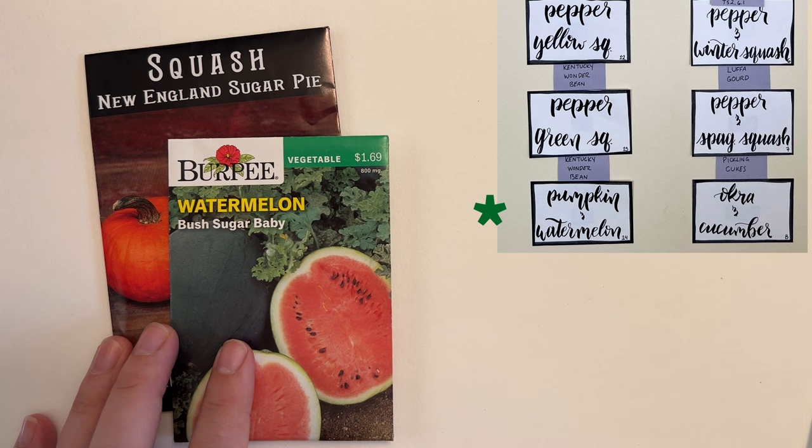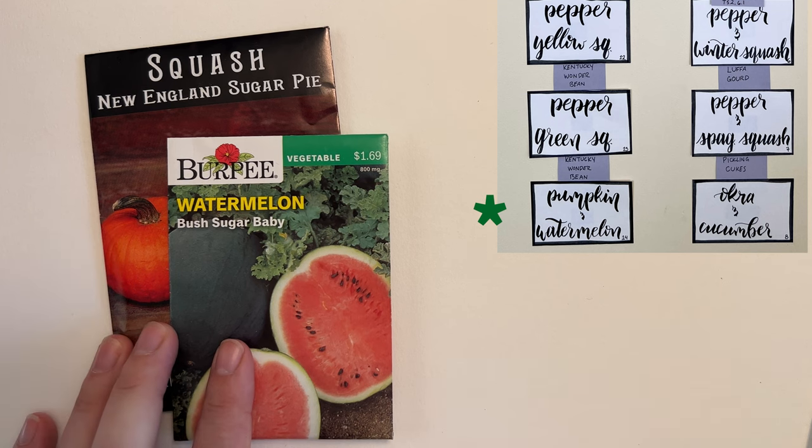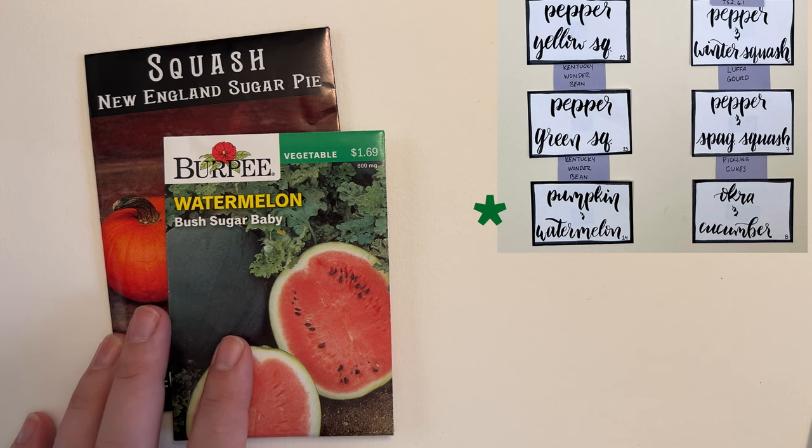Finally in bed fourteen we have the bush sugar baby watermelon and the New England sugar pie pumpkin. We're going to try growing these together. I got a comment on one of my last videos from someone who had grown watermelon and pumpkin together and it did well for them, so hopefully we have the same experience. I will report back — we'll see how it goes. I'm very excited to try both of these in the garden this year.